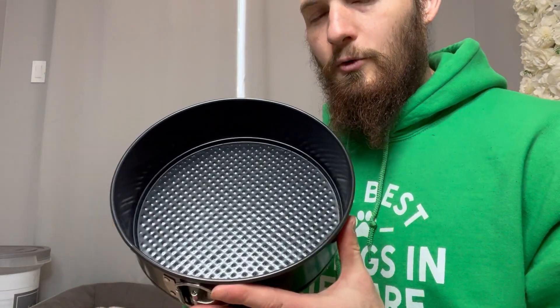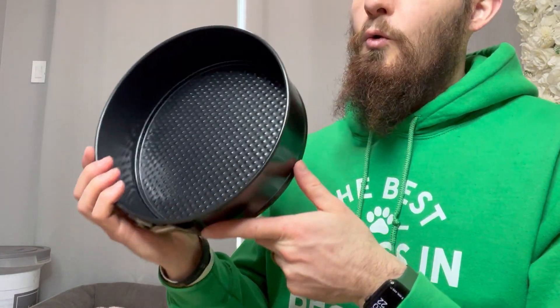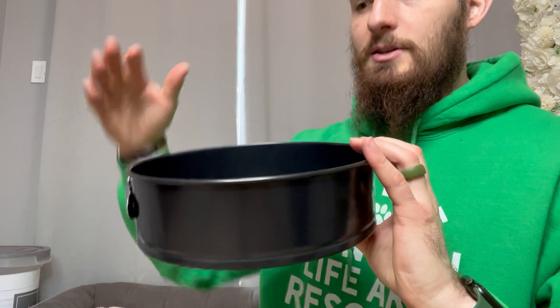Nine-inch springform cake pan. It's got a nice black color to it — I really like the color on this pan. We've used this quite a lot. We have one this size and I think we have a 12-inch, so we can make tiered cakes.